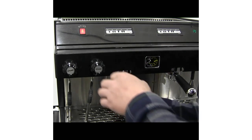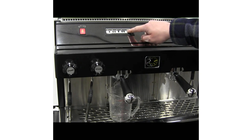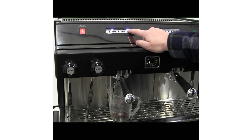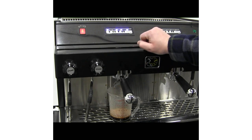Put a full portafilter in the group head. Place a measuring cup under the spout on the portafilter. Hold the brew stop button until all the lights turn on. Select the button you want to program. As soon as the button is pressed the pump will begin to run. When the desired volume is reached, press brew stop. All the lights will turn on except the light above the button that has been programmed. At this point you can refill the portafilter and program another button, or press brew stop to return the touchpad to operation mode.